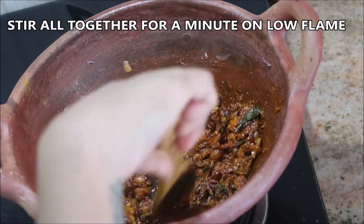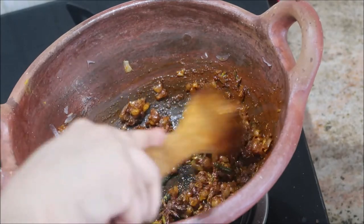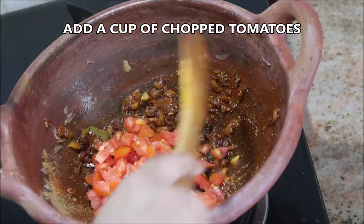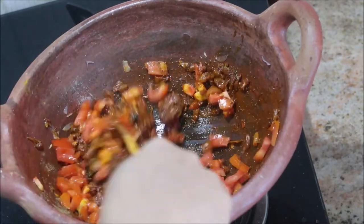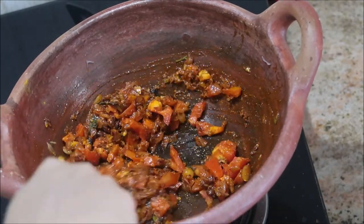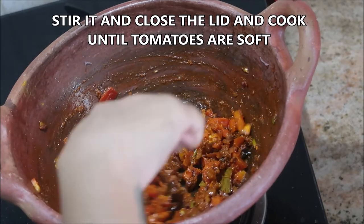Now add the chopped tomatoes — about two to three large size tomatoes finely chopped. You can very well blend these tomatoes. Stir continuously, keep the flame on medium, cover the lid, and cook for about three to five minutes or until the tomatoes are soft and squishy.